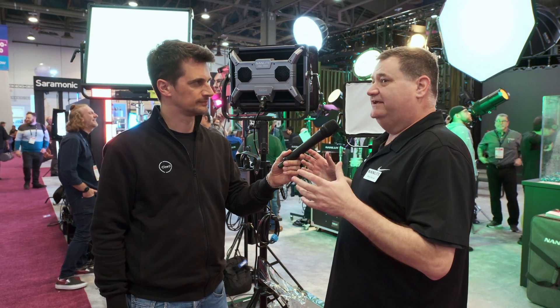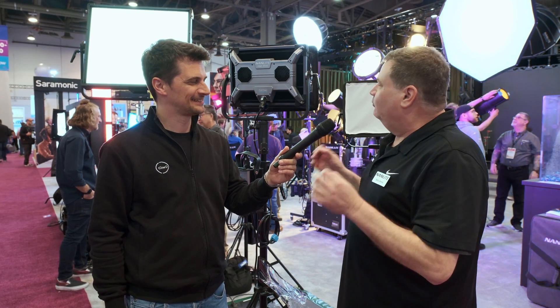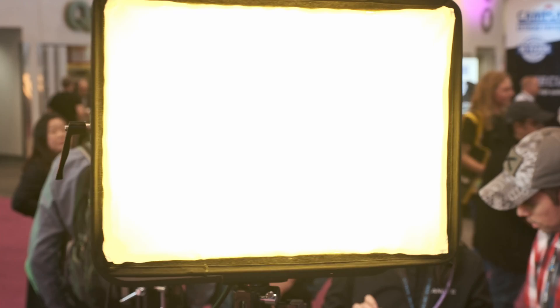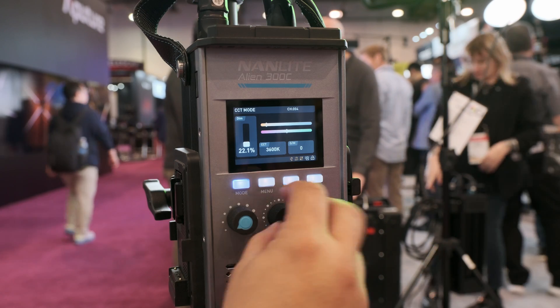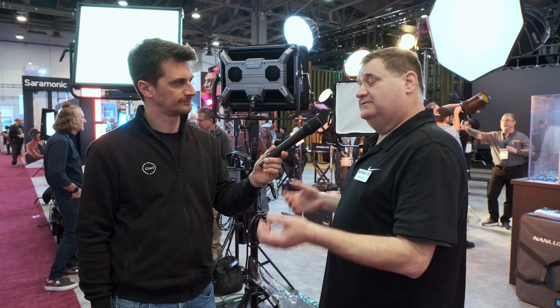It's a very, very powerful light — that's what we like about it. It really blasts a lot of light, almost like an alien ship landing. One of the cool things about it is it's a full-color fixture. You've got a really large CCT range, as well as the full HSI, RGB, all the bells and whistles that you know with full-color fixtures from Nanlite — RGBWW, really and truly.